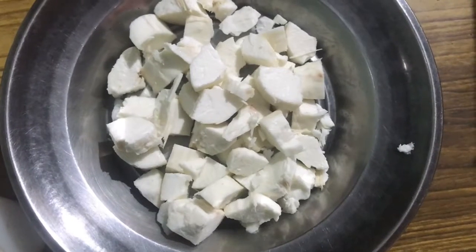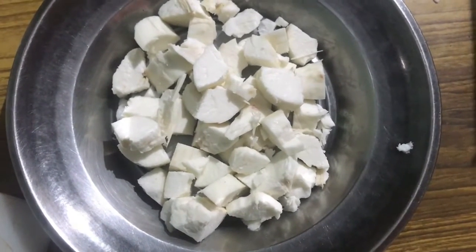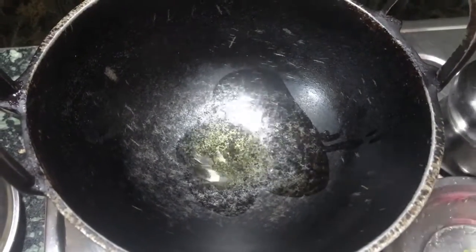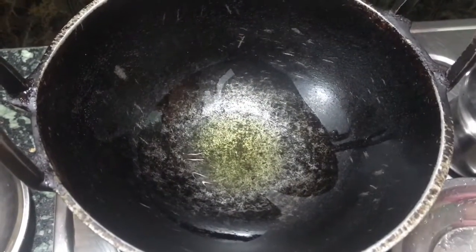I have peeled the skin of the tuber and chopped it into small dice-size pieces. Let us heat the kadai and add three tablespoons of groundnut oil or gingerly oil. Here I have used gingerly oil because gingerly oil is good for health.